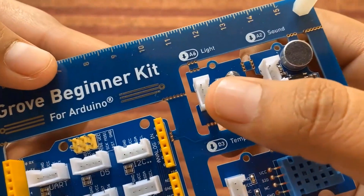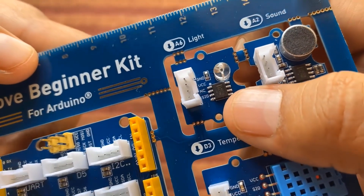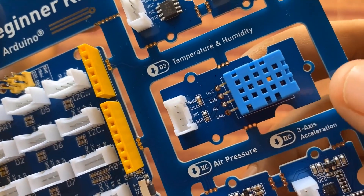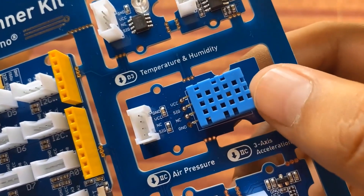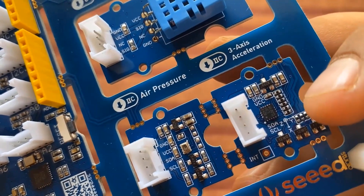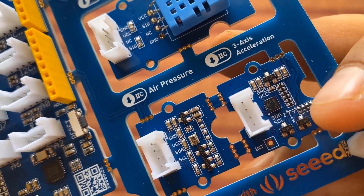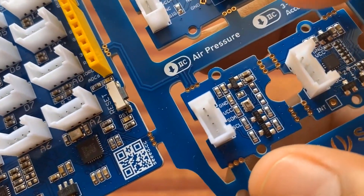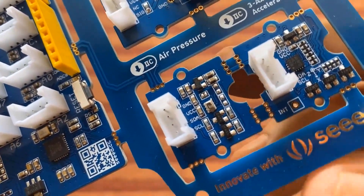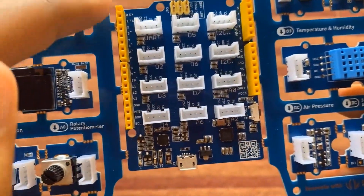Here you can see there is a sound sensor, and on the left side of the sound sensor there is a light sensor used to detect the quantity of light. Then we have a DHT11 humidity and temperature sensor which has an internal thermistor to measure temperature. Here is a three-axis accelerometer for measuring acceleration and tilting position. On the left side there is an air pressure sensor called BMP280 that can measure atmospheric pressure, temperature, and altitude.